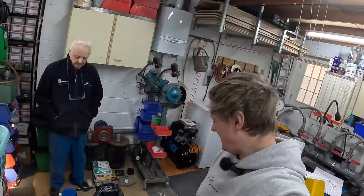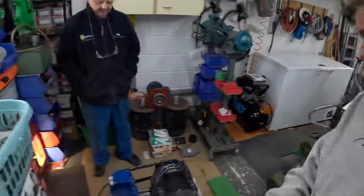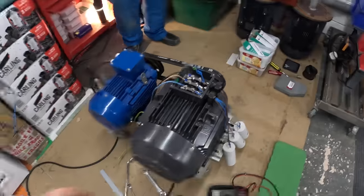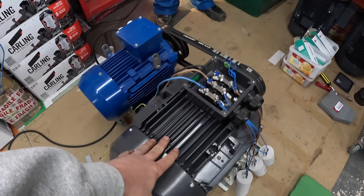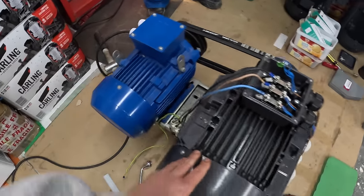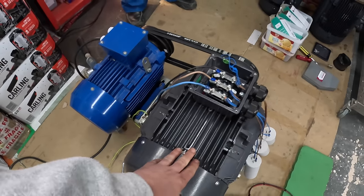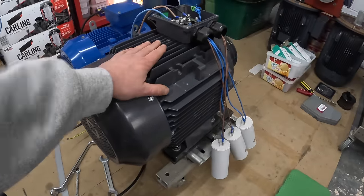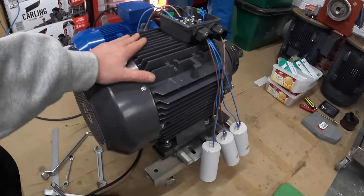We're back in John's lovely hydroelectric workshop. He's set up for testing and configuring induction motors as generators. We've got the motor that's going on the wheel — it will act as a generator even though it's a motor. We're using a second induction motor to drive it via belts, and we're adding in capacitors. This motor doesn't have any magnets in it; the only way it can work is by using electricity.